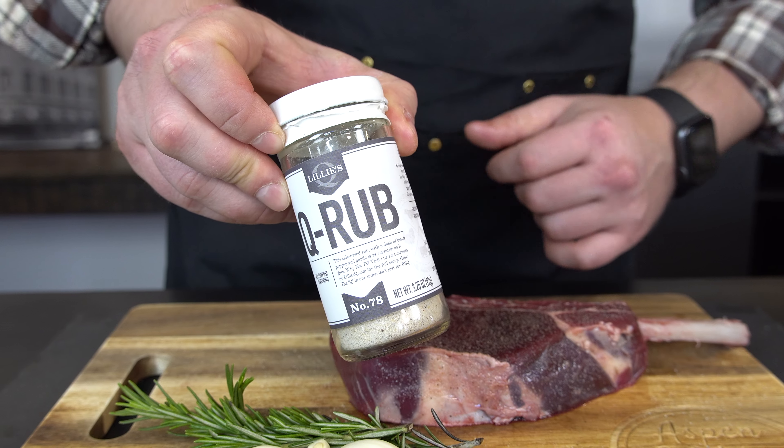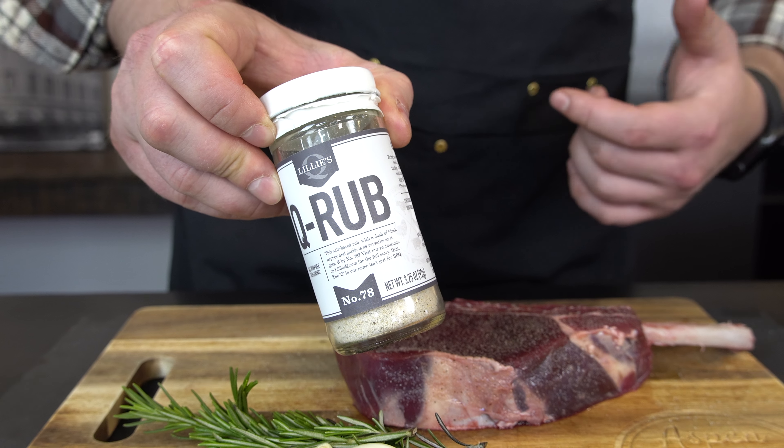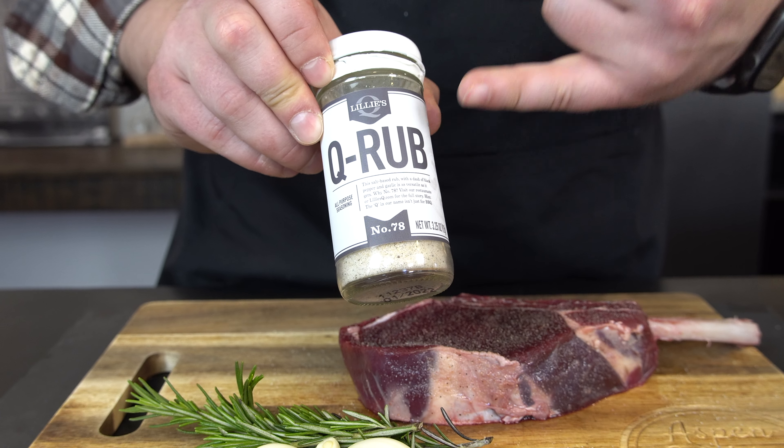Q-Rub is super simple: salt, dehydrated garlic, spices — I have some paprika in it — sugar, and a little bit of black pepper. This is it, Q-Rub.